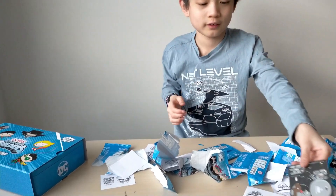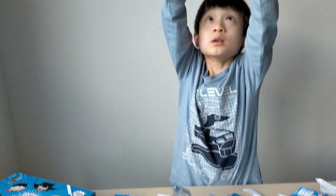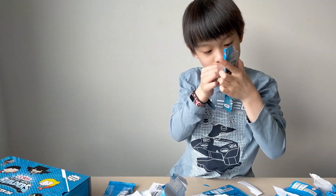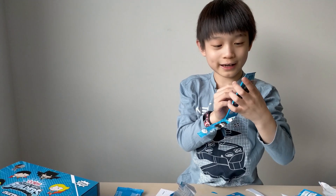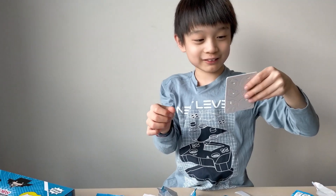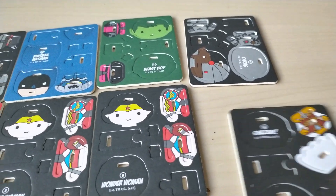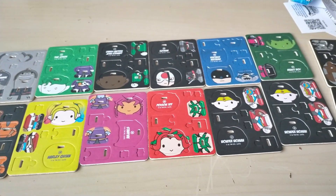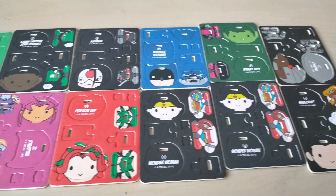Cyborg! And now this is the last one. Guess what it is — it starts with an S. It's Shazam, but with an exclamation mark! Wait, is that all? I want to see if that's actually all. This is all, guys. Now I'm gonna go build it.